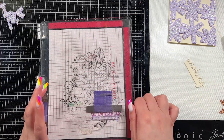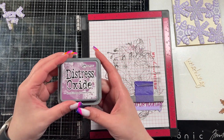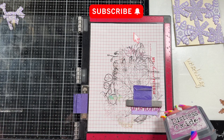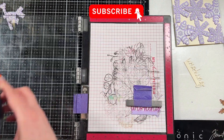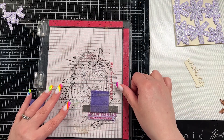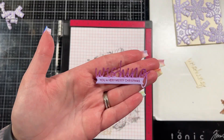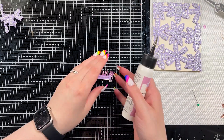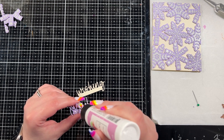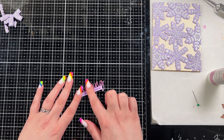After our cuddle session I'm going to stamp out my sentiment from that same stamp and die set. It is a Christmas sentiment and I'm going to stamp it in that same seedless preserves oxide just to tie that together a little better. I'm making sure it's straight and then stamping it out — I think it says wishing you a very merry Christmas — yeah it does. You don't have to make it a Christmas card; there are birthday sentiments, thinking of you sentiments, lots of different options, but I just have a tendency towards Christmas cards with snowflakes.